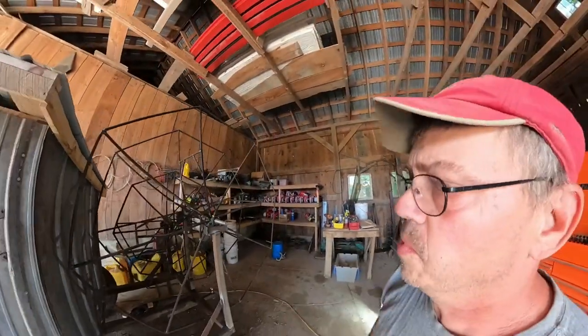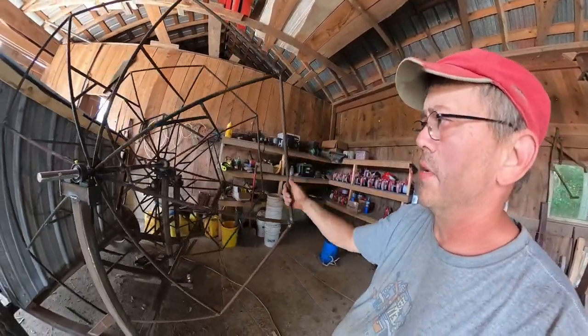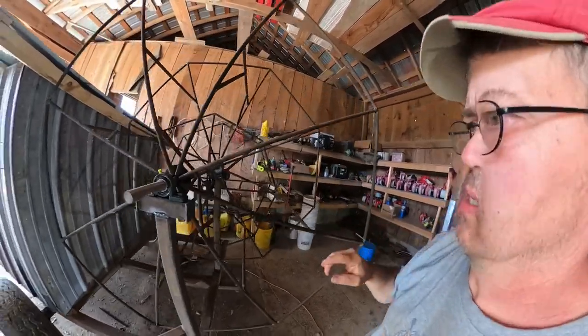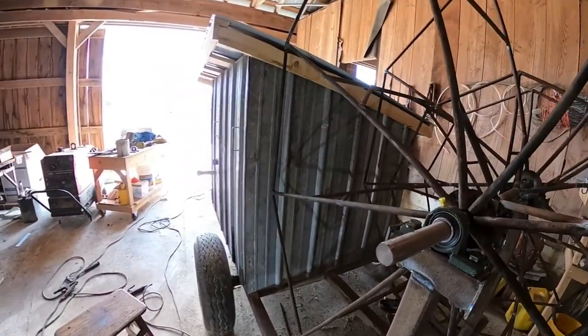We got the pipe reels done — all made out of sucker rods, free material that I've had laying around here. The only thing I had to buy was the pillow block bearings and the welding rod. That's all I needed to buy.